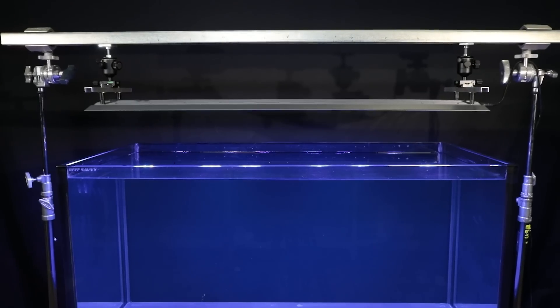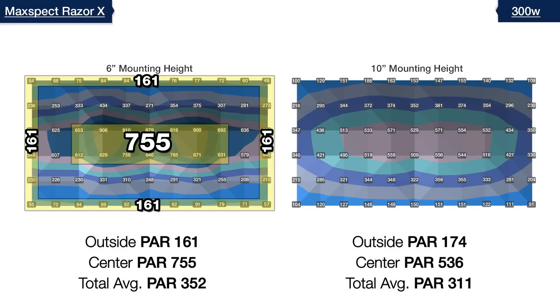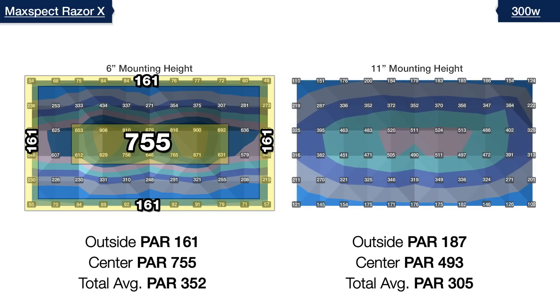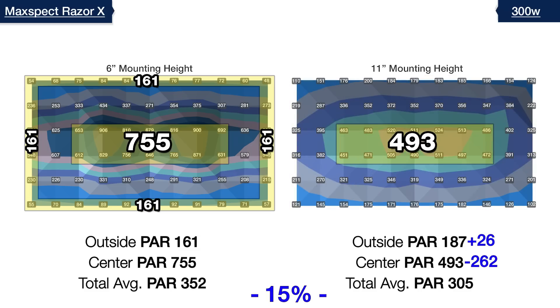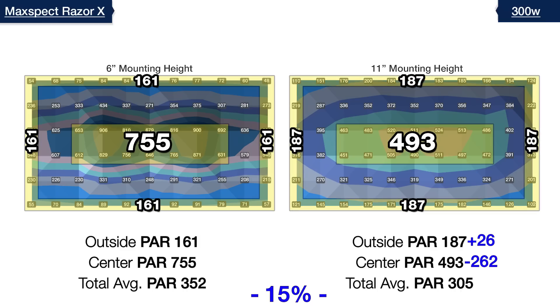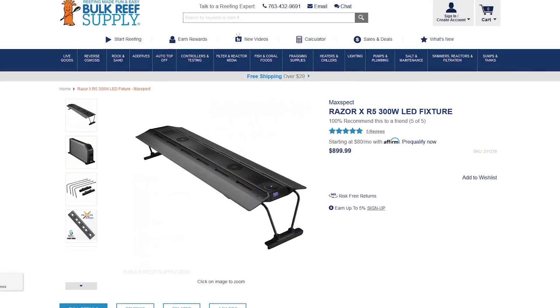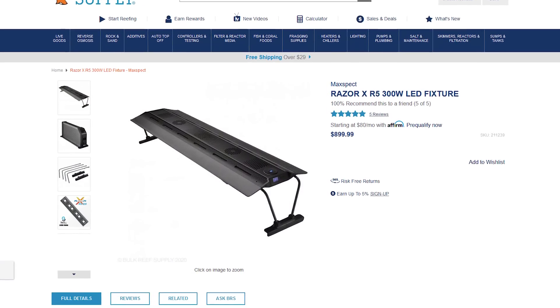For the 47-inch 300 watt Razor X, we followed the same procedure starting at six inches as a reference, then testing at 10 inches. The six LED clusters in their fixed spacing configuration provide higher PAR directly underneath and towards the outer edges — 173 in the outer edges — with only a 12% reduction in total average PAR, allowing us to raise the light one more inch. At 11 inches, our BRS recommended mounting height, the center hotspot is smoothed out by 262 PAR to 493 and the outer spread improves to 187. At the $899 price point, this is better than any option we've tested this year.